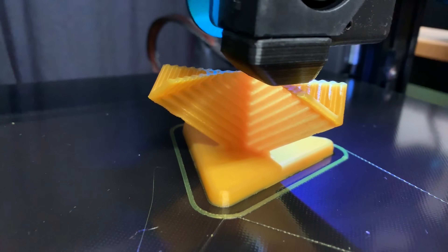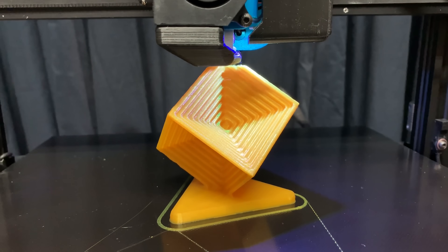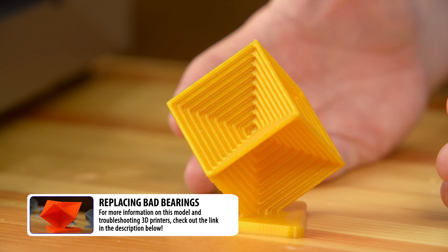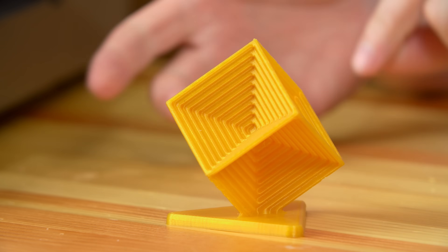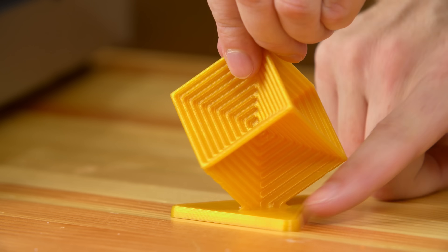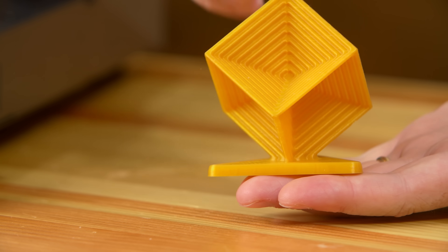In order to get first impressions on this machine, I wanted to throw a few different prints at it — something I could print consistently across other machines. First one was the Decoration Cube. This machine was able to reproduce it incredibly well. This is MattHackers Build Series PLA, printed using Filament Frenzy's PrusaSlicer profile for this machine, and it did a fantastic job. The lines are straight, the top surface is good, the bottom's good — this is a pass.